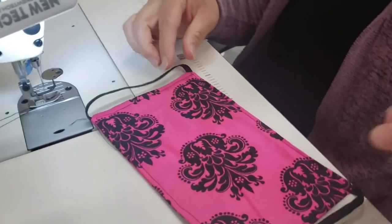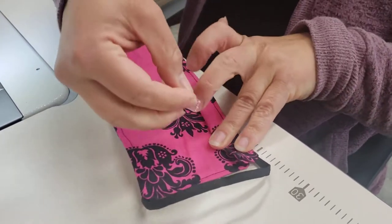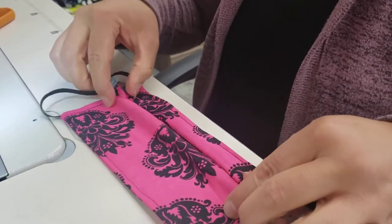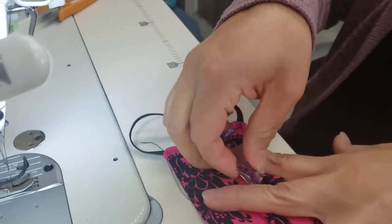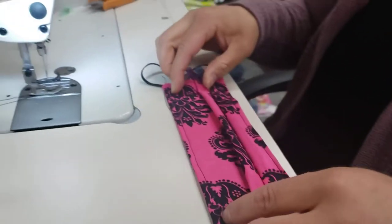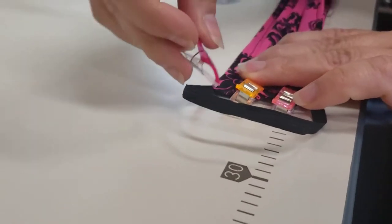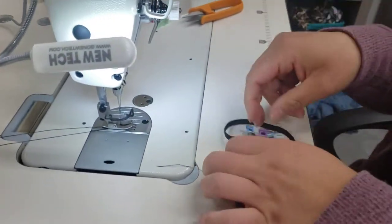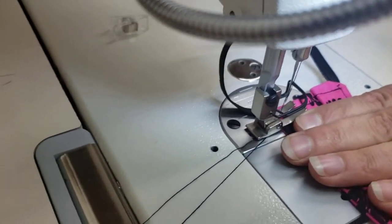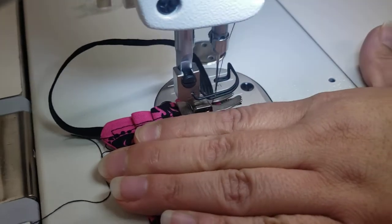So now we're going to tuck it and pinch like if we're making a fan. I like to use clips because it's quicker and I always poke myself with pins. We're going to do three of these, three folds. One more on top. So then now that it's folded like that, I like to take all three clips out while I'm holding it and we're just going to sew down real quick. Backstitch the beginning, then sew down and backstitch the end.